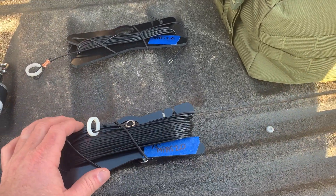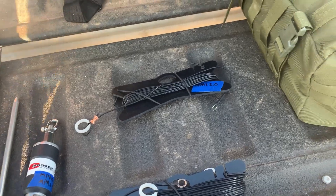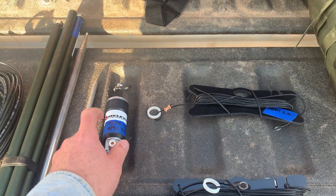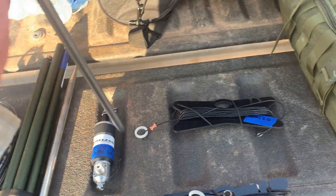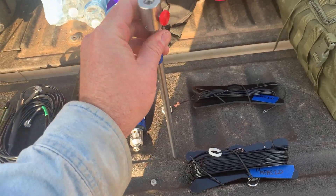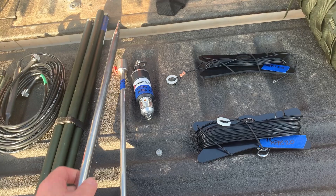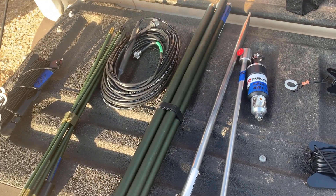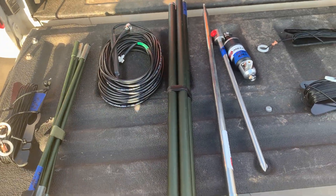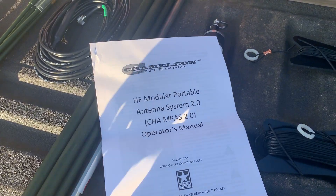I've gone through and labeled some of this stuff. This is the 73 feet of antenna wire — that's for the MPAS Light. That's the counterpoise wire. This is — I forget the fancy name for it — it's a little matching unit. This is the spike mount, and some of these configurations basically you can cram this into the ground. This is the collapsible whip, and I think it goes out to like 18 feet or something crazy. This is the extendable military or mil-spec pole, and this is another one. There are so many different configurations in here — RTFM, man.